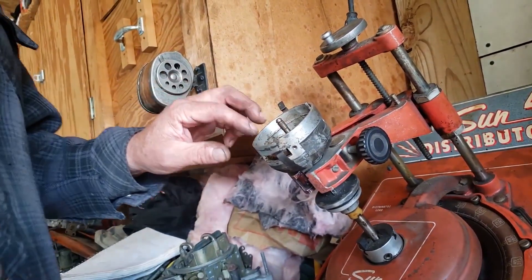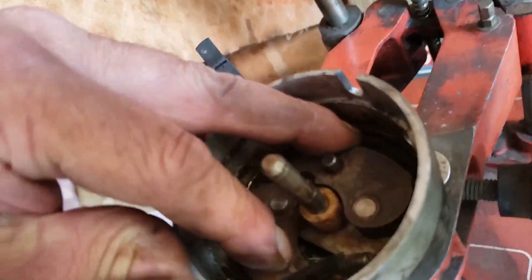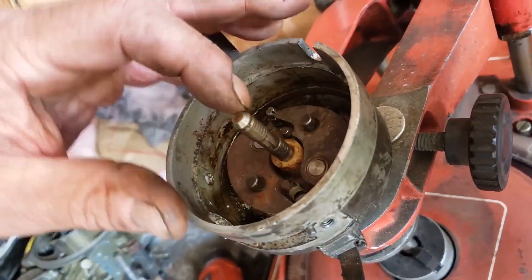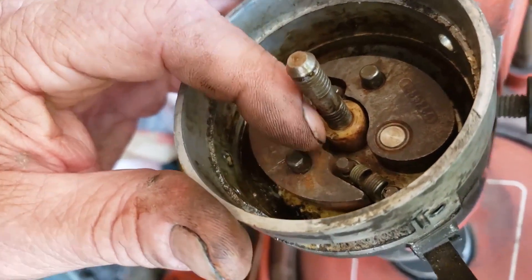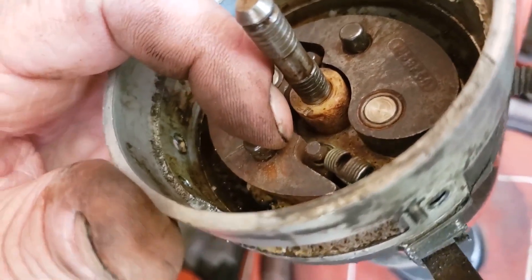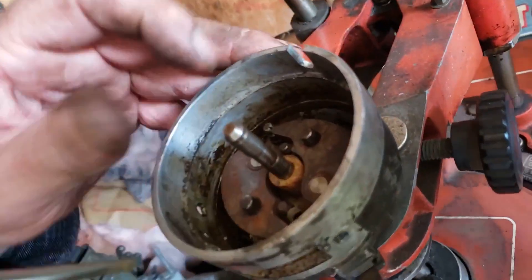Now we're going to take this remaining spring and get in between some coils with a screwdriver and tweak it. I like to tweak it two or three times. You see how it doesn't pull all the way back anymore? You tweak it enough that it falls away. As soon as the engine starts, it runs up against the spring and that limits how much advance it has. I want more than that. See my big tweak in there? That takes some of the preload out of the spring.